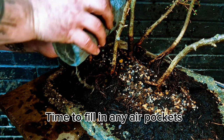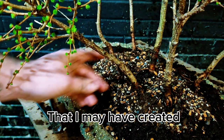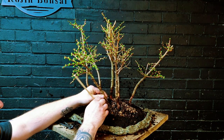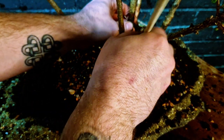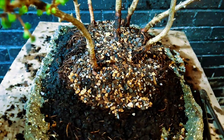We have removed around 90 percent of the soil that these trees came in, and they've been moving around a lot as we've got them wired in. It's now time to fill in any empty air pockets that are left over, as leaving them in there can be rather detrimental to the tree's health.